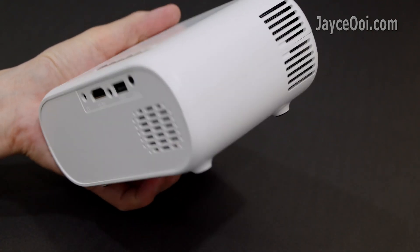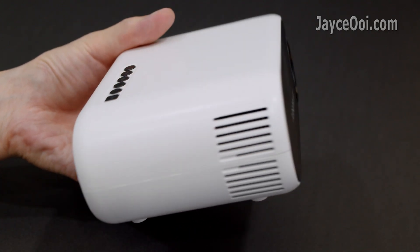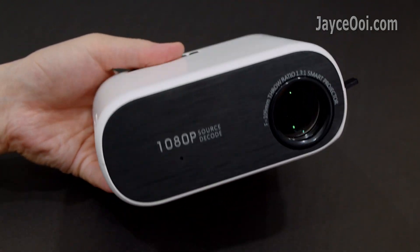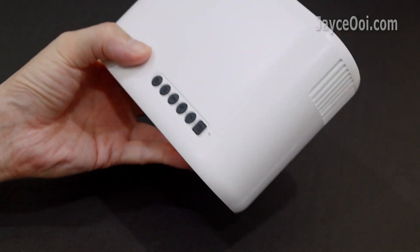As you can see, it is a small LCD projector. It is the smallest LCD one I have had hands on yet. It is almost a pump size, and very light in weight too.